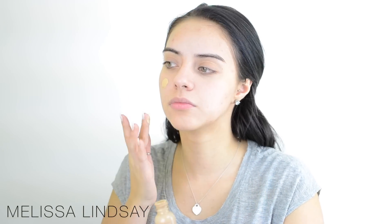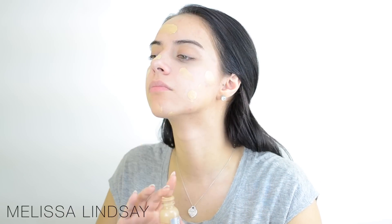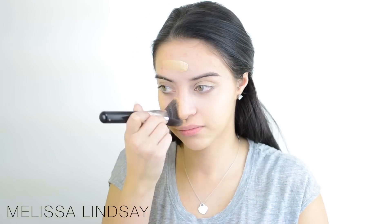Then I'm taking my L'Oreal True Match and putting it all over my face to create an even base, and blending that out with a buffer brush.